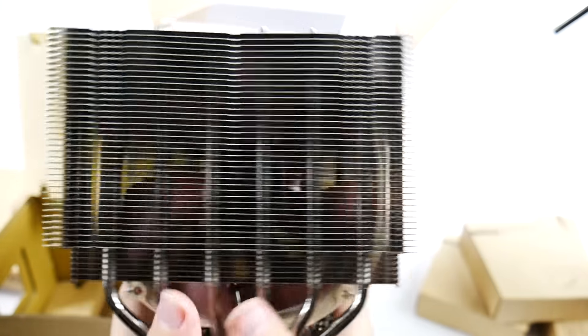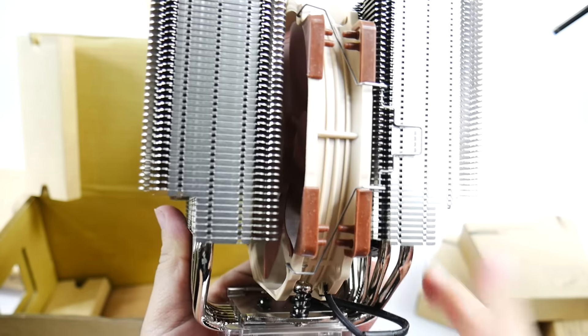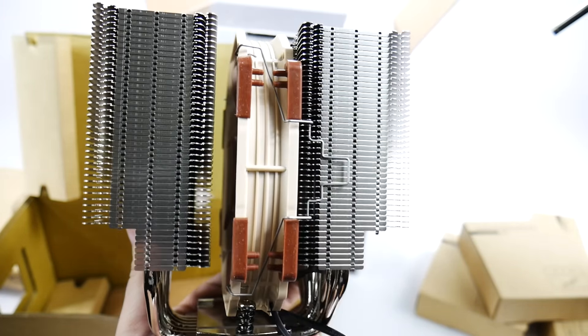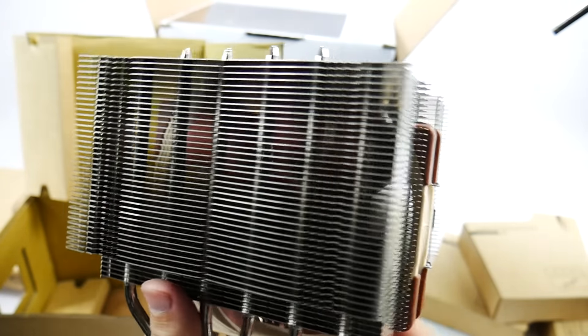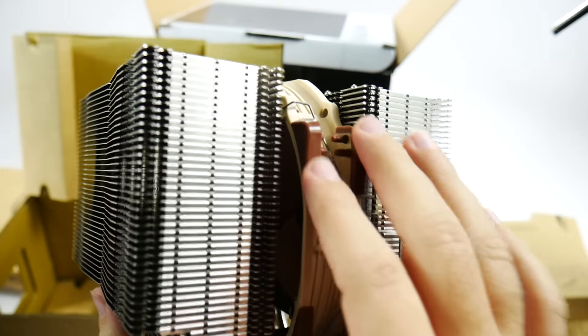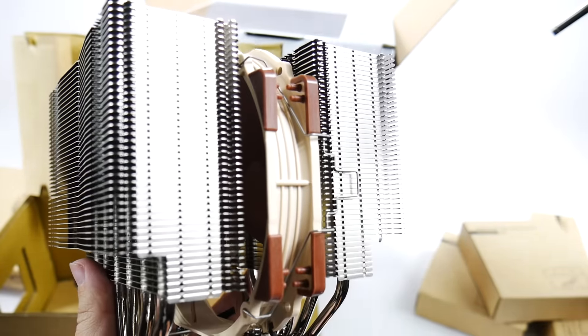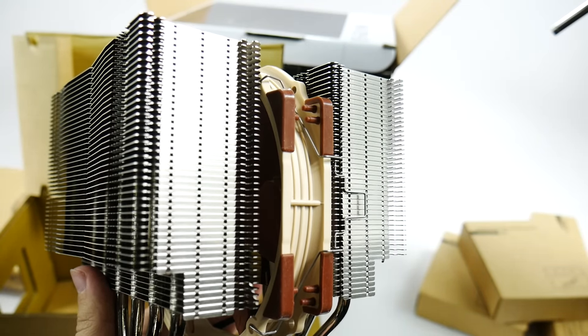Alright guys, let me know what you think about this new king of cooling on the block. Let me know what you think about it — would you get one? Again, the color is really the thing with this fan. It's white and beige, it's not as nice. But really good quality — you can just even feel it. Alright, thank you for watching. This has been RICKY, The Android Guy.